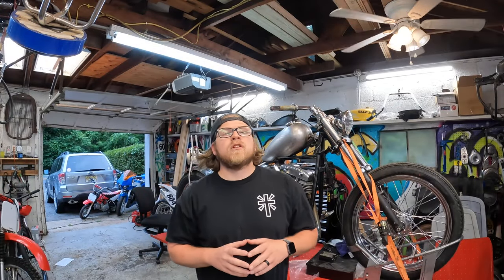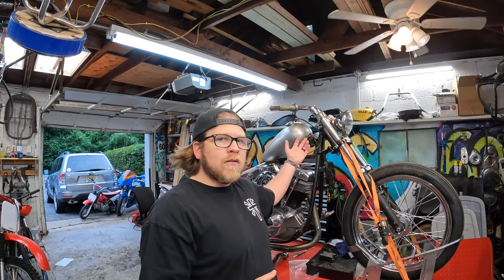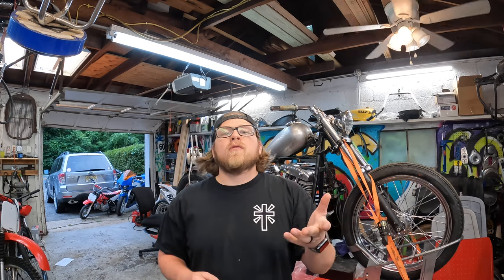Hey everyone, Jason here and welcome to the Abyss Garage. Today work continues on the shovelhead chopper project, and now that I have a gas tank mounted on this bike, I'm going to be focusing on the next key thing — making a seat pan.